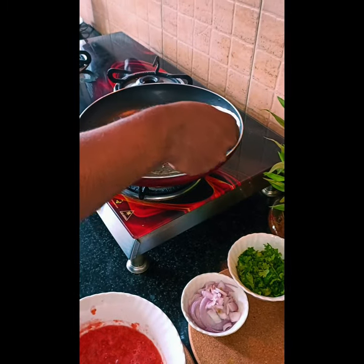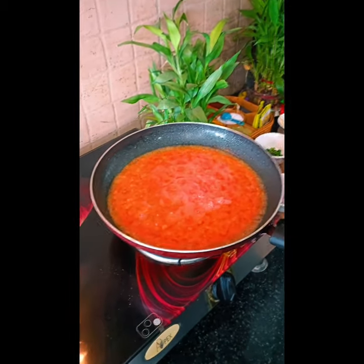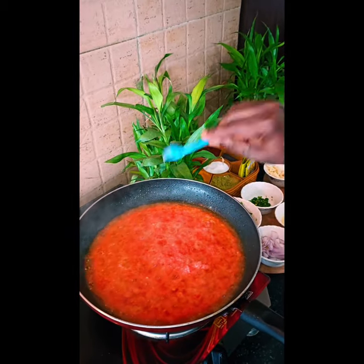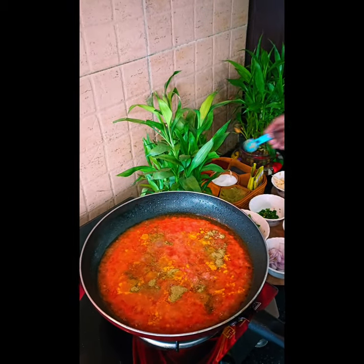Then we will add tomato puree, salt, turmeric powder, coriander powder, and kandal osun masala or red chili powder.